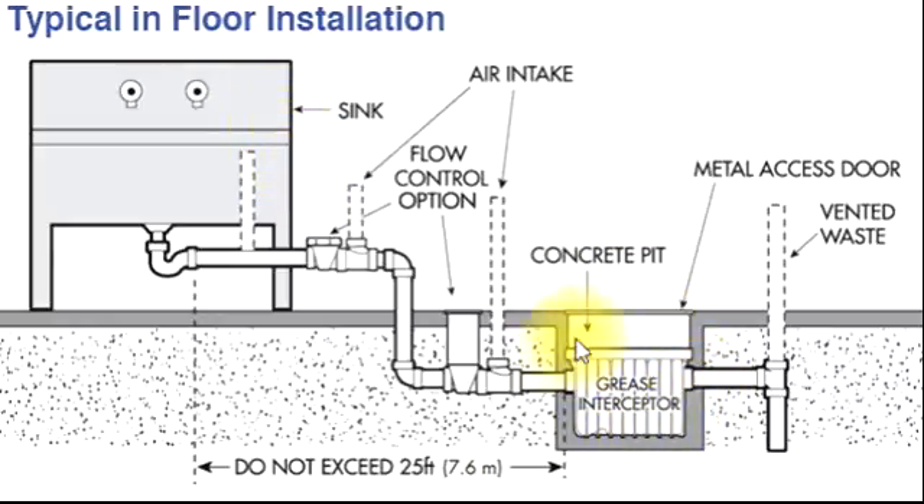From the sink to the grease interceptor, the maximum distance is 7.6 meters or 25 feet. Otherwise all the pipe will get stuck or blocked with grease. So this is compulsory — the minimum distance can be whatever you need, but the maximum is 7.6 meters or 25 feet.